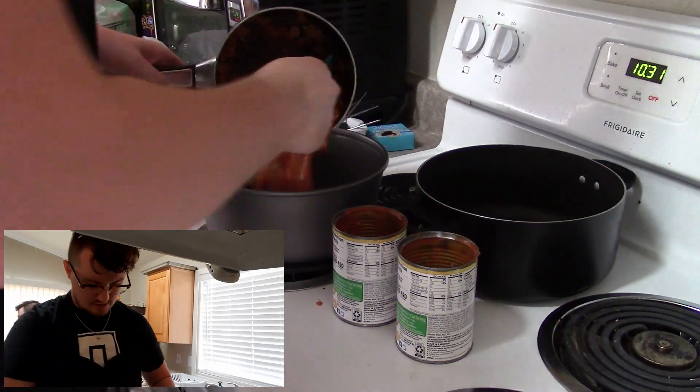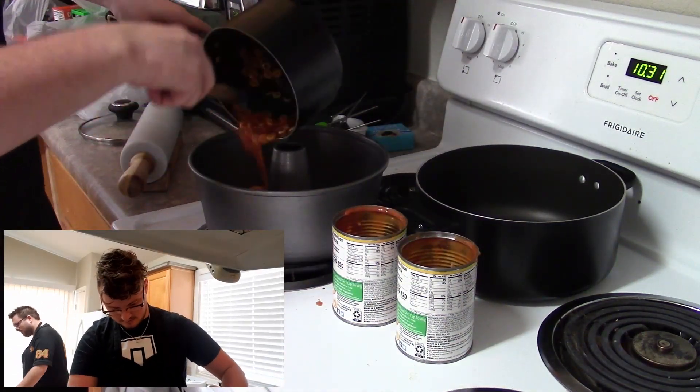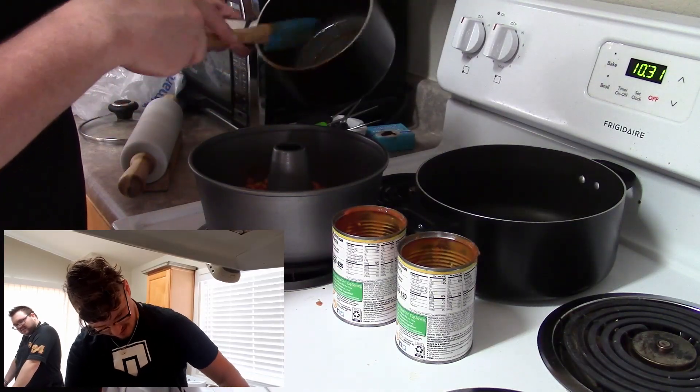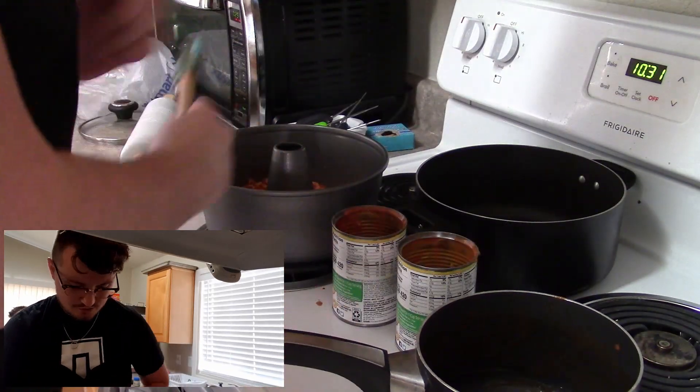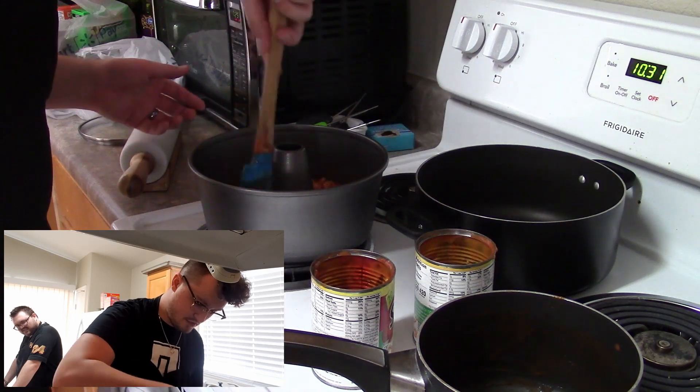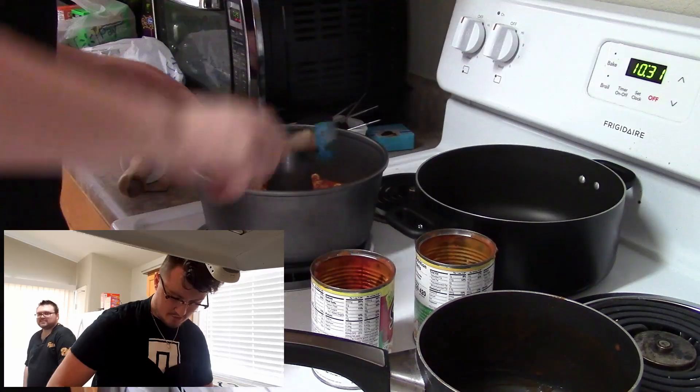Alright, it's done. Now I just put it in the Bundt cake tin. Spread it around until it's got a nice even layer. Oh wow — I got a little bit of SpaghettiOs left in the can, I might as well just throw those in there too. That's looking pretty good. I wonder if I should have greased this thing up. That's it for the SpaghettiOs Bundt cake. Now I just gotta throw it in the fridge for four hours and then we'll see how it comes out.